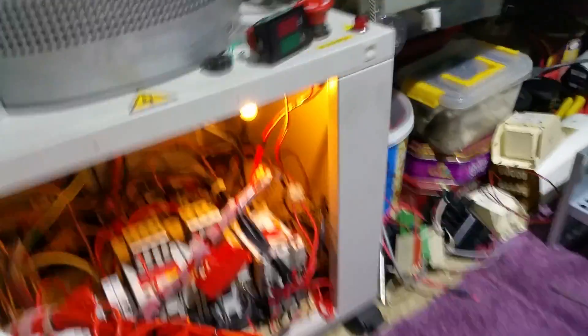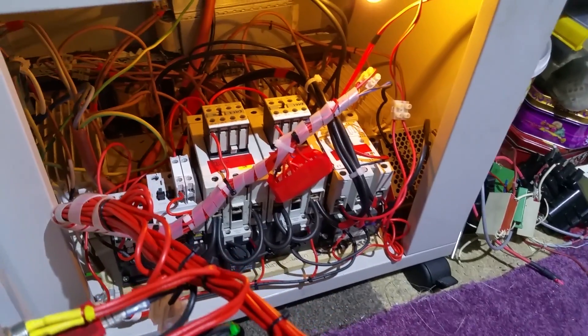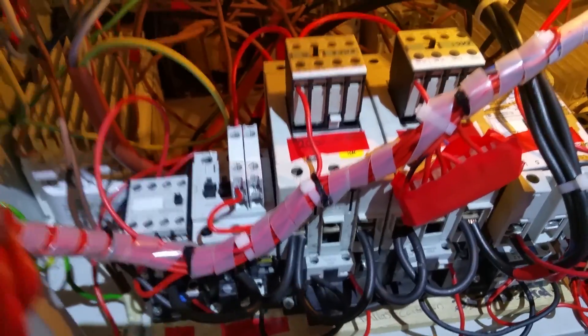You can hear those lovely contactors guys. Listen, listen to the hum. Let's turn it off.